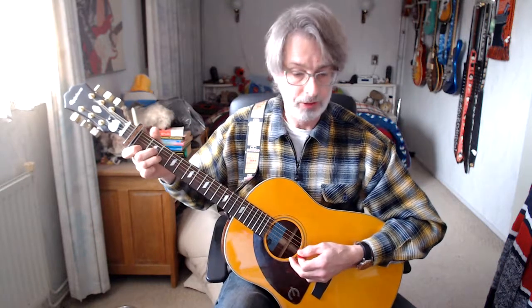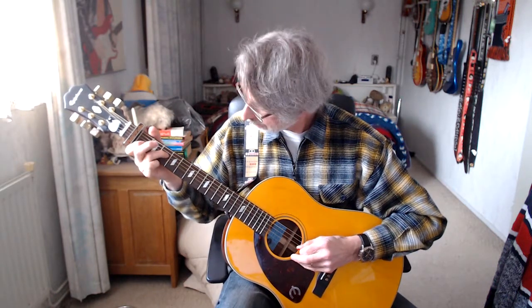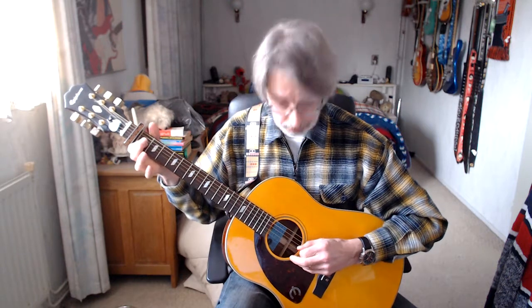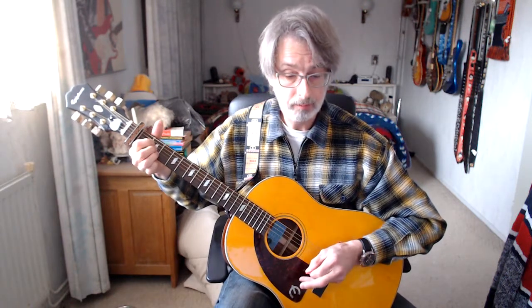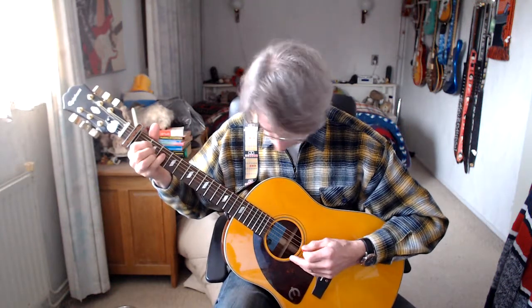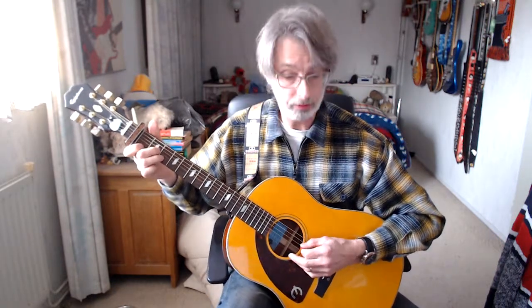That's the intro — sounds nice, doesn't it? We're going to play that, starting with the first line. D minor chord, one downstroke. Now we're getting the ring finger on the third position of the D-string. Index finger on the first position of the G-string. Back to D3. A chord, two downstrokes. Hold the A chord and put the pinky on the third position D-string. Pinky away, D2. And one downstroke on the A chord. So one more time — first line of the intro. Here we go.